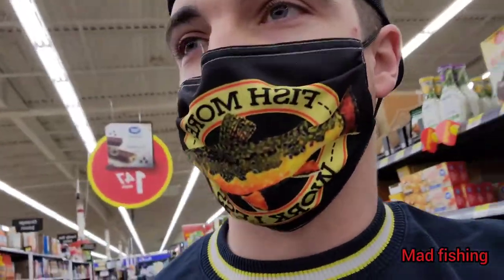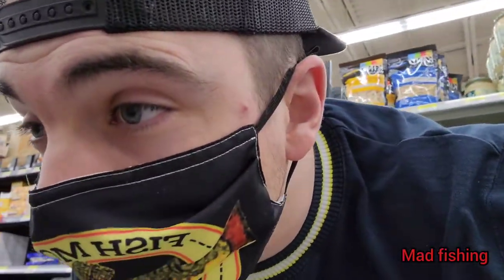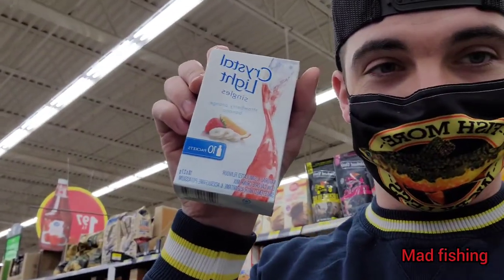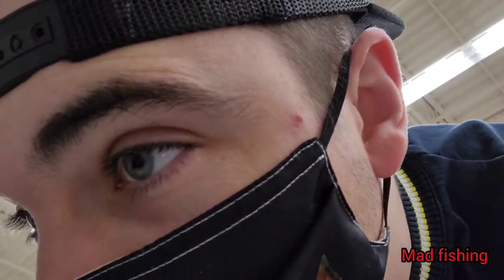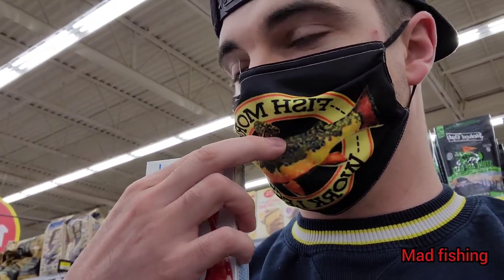So you need chicken thighs and then powder. I like to use crystal singles. You usually use Kool-Aid but they don't have the Kool-Aid crystals here. So I like to get the red stuff. This is strawberry orange banana — that's not what I want. I want this raspberry peach. You want anything that's red. That's the best idea — red crystals.